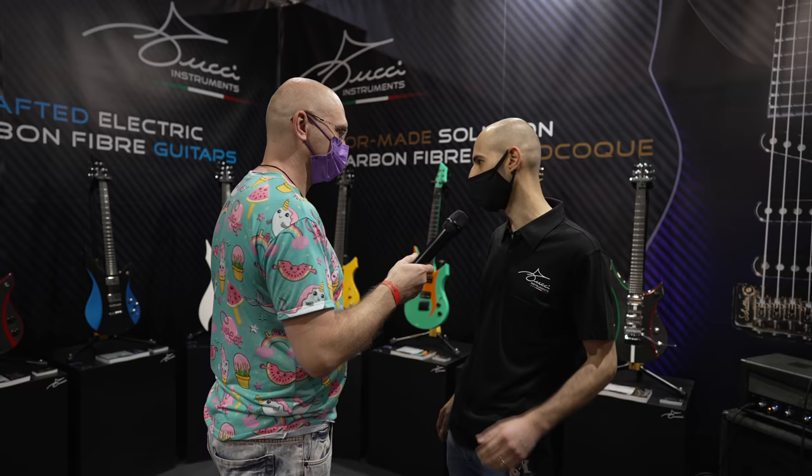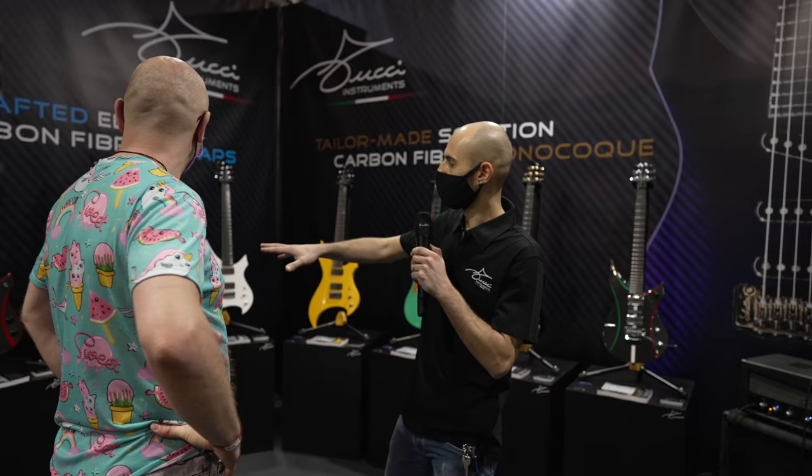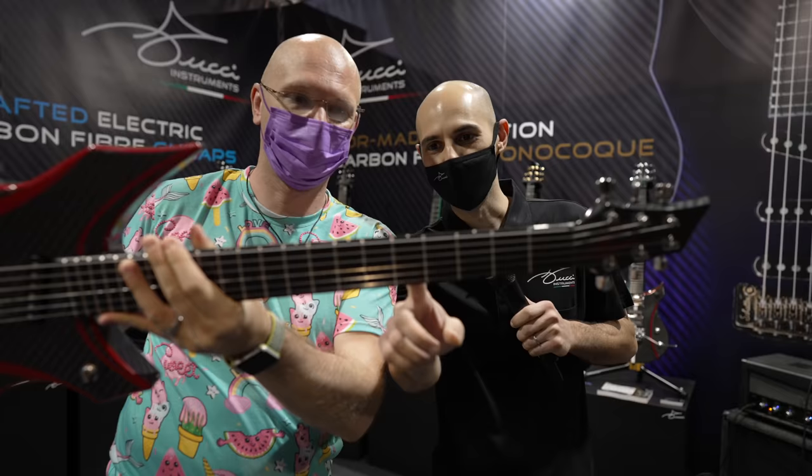Carbon fiber — yes, exactly. All the guitars are made in carbon fiber. We have two models of guitars. The custom series that are completely in carbon fiber. You can also choose the different type of finish of the fiber that we have. Turn it — I'm smiling under this. Show this side, it's even better. They can see the carbon fiber better.